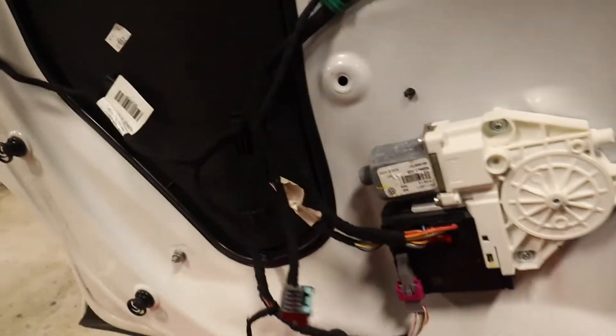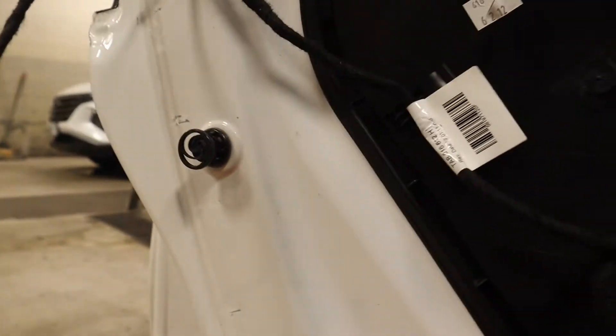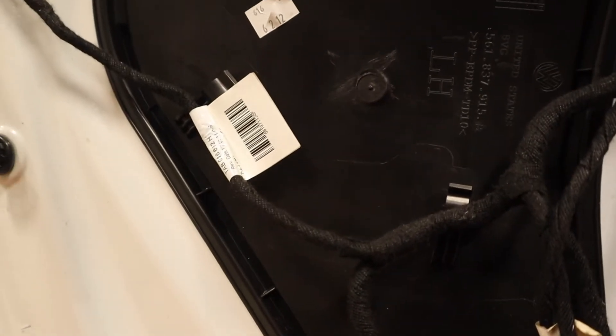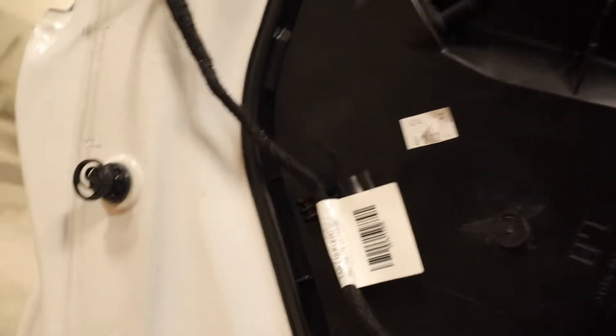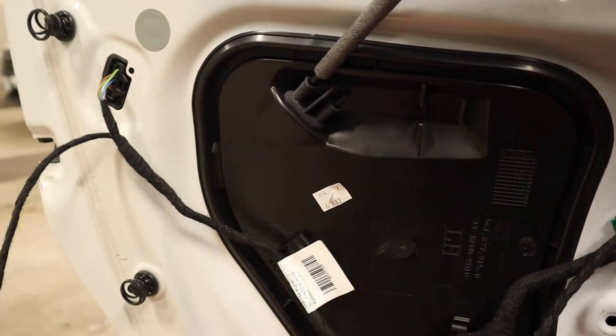Now, there's still glass in the door. I don't know how to get that out, and I need to figure out how to actually get this off, because the window goes down into here and I don't actually know how to get this piece off, so I have to look that up real quick. I'm gonna try and figure out how to get this piece off and then I'll throw you guys back on.